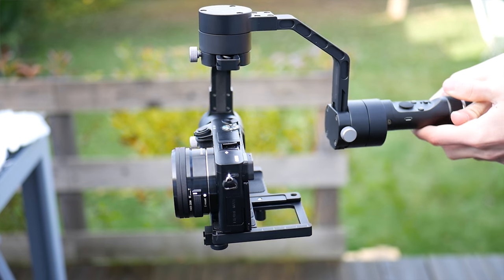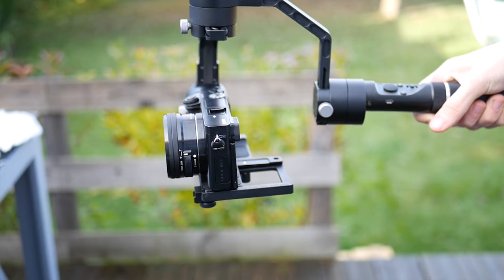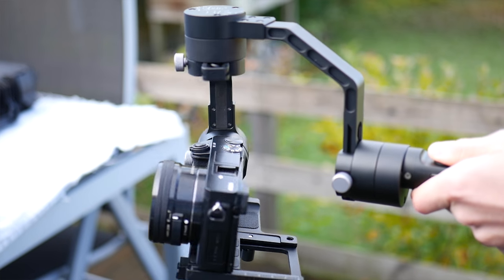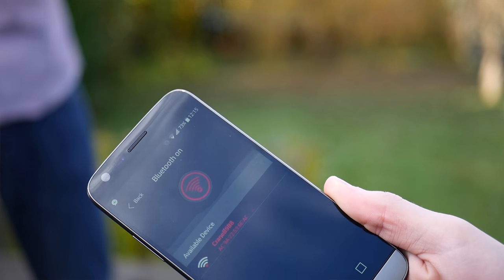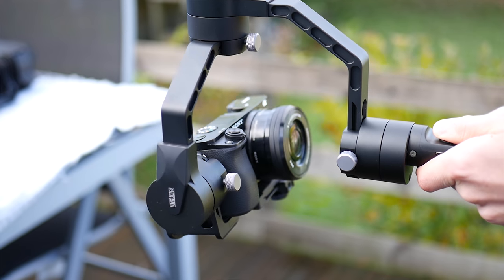Basically, how this thing works: it has motors and gyroscopes which keep it perfectly level. On the handle the gimbal has a joystick so in different modes you can change the direction the camera is looking. There's also an app which comes with it, which is really awesome — it's really quick to connect with Bluetooth and you can actually control the head of the gimbal to decide where the camera is pointing. The handle is quite nice and grippy, but in the cold it's metal so it will feel really cold. Overall the build quality feels premium, like you're paying a lot for the product — which you are.